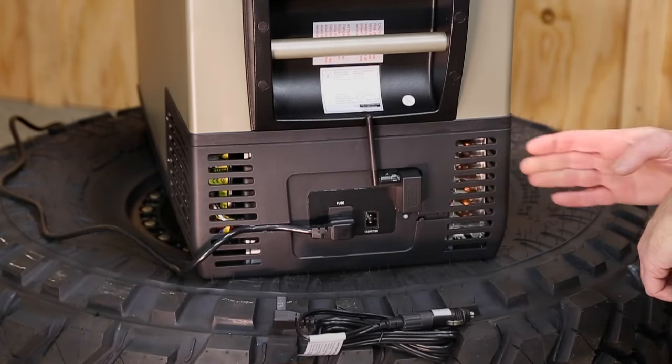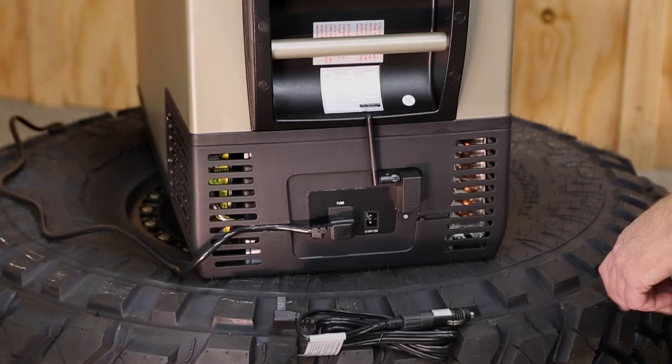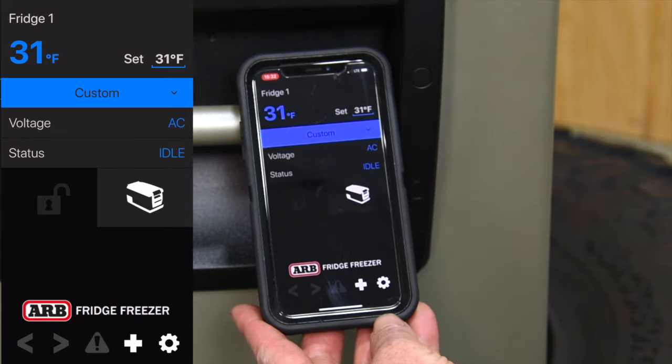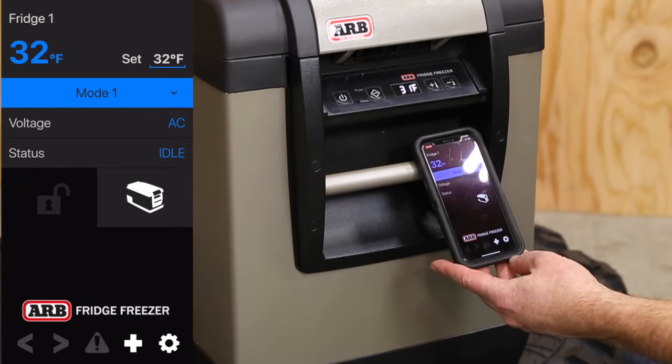With the new ARB Bluetooth module, this fridge is wireless. You can run it with your phone using a free app found on the app stores for Google Play or Apple. With the new ARB Fridge Connect app, you'll find it's really easy to control the fridge right from your phone, and you can easily change the temperature just by using your phone.